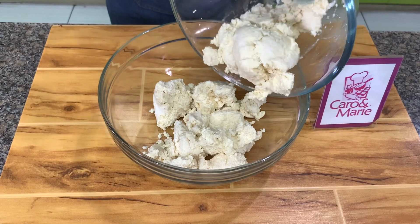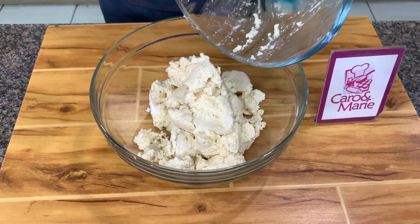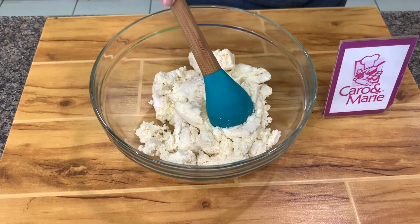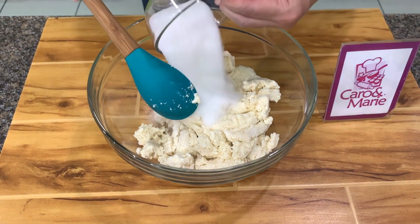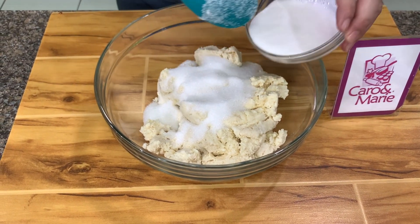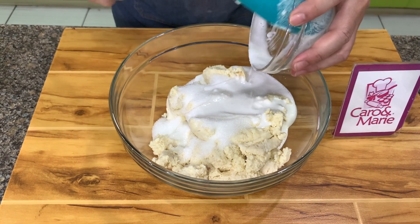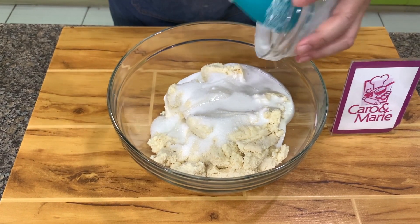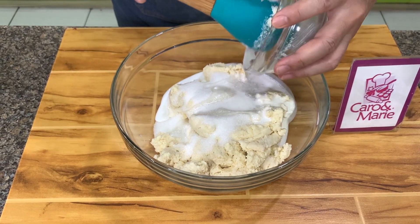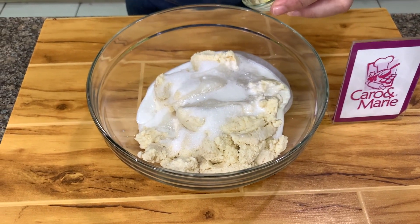You put the cassava in a bowl. You don't need to squeeze out the cassava juice. Then we add in sugar and coconut cream. The authentic Indai Indai does not have coconut cream, but I add coconut cream because it improves the flavor. And then you have butter or you can use margarine.